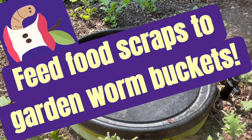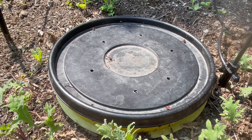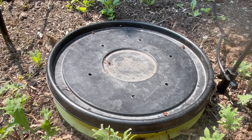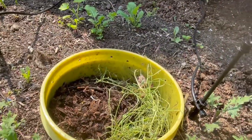Hi there, I'm out in my garden and this is our first worm tower, the hide and seek worm tower. I found that I was just accumulating a little bit too much of our food scraps in the freezer, so I thought I'll get rid of it in our worm towers.